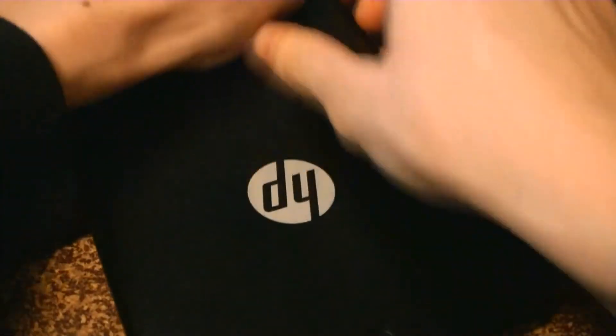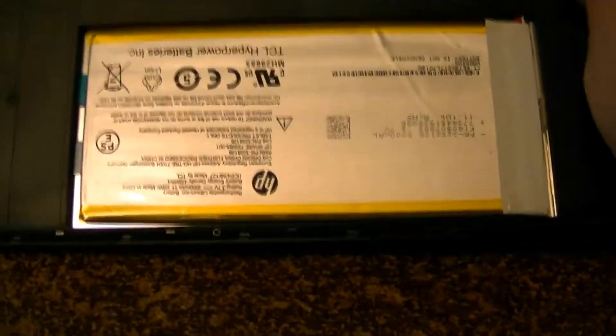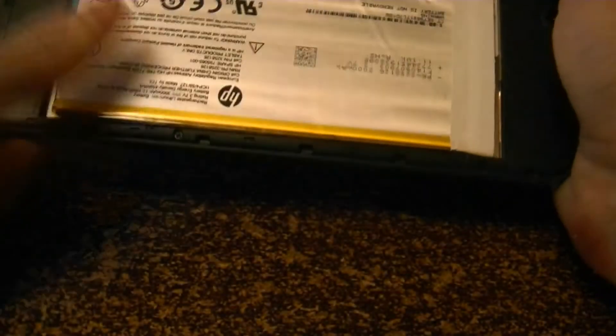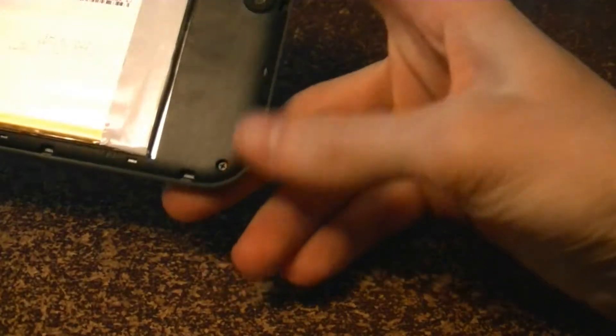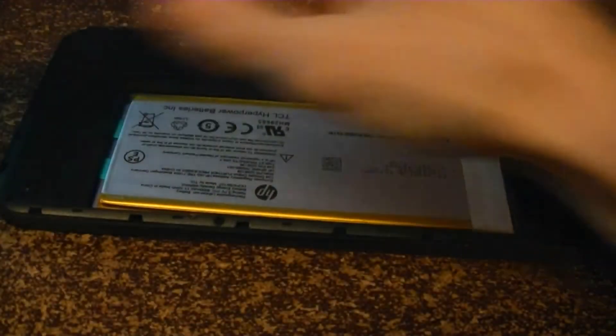First things first, we're going to find the clip here at the end of the corner right here. We're going to pull it off. This will pop the back of the case off, and on the back of the case there are screws — 1, 2, 3, 4, 5, 6, 7 — seven screws around the edge.